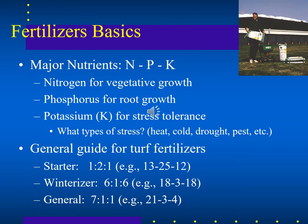Nitrogen, phosphorus, and potassium are the major nutrients needed for turf growth. Nitrogen supports vegetative growth, phosphorus supports root growth, and potassium builds stress tolerance — including heat, cold, drought, and pest stress.